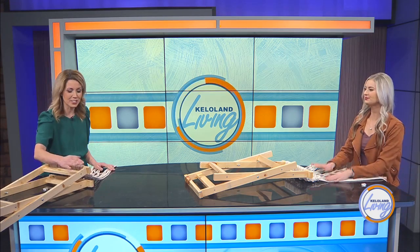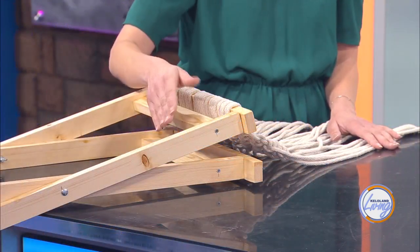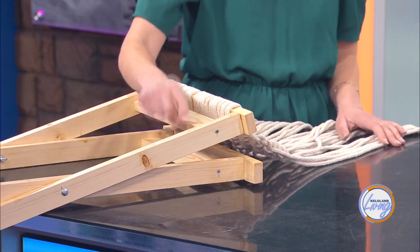This is the stool that we made. You can go back to the actual segment that's online and find out exactly how to make this — the instructions are on there and everything, it's really easy hand tools. We'll link it to this article as well. It makes a really good base.